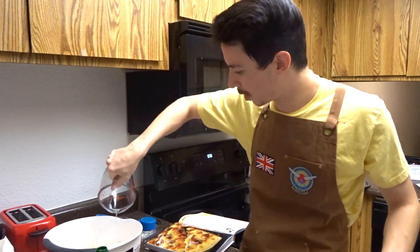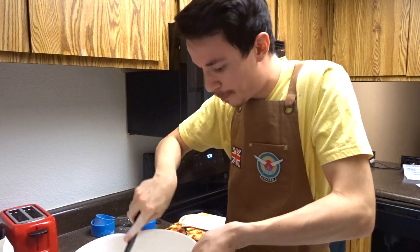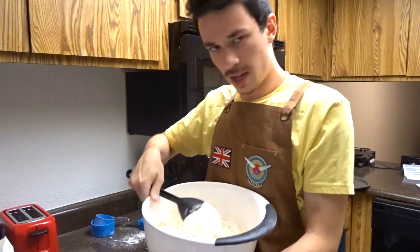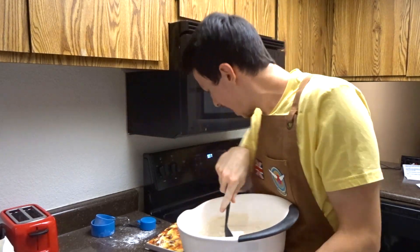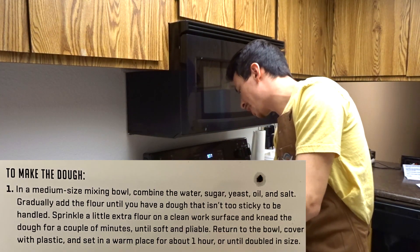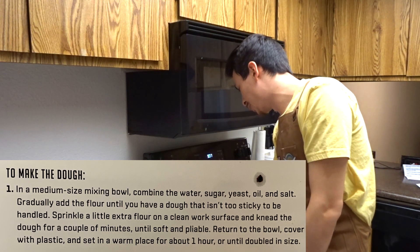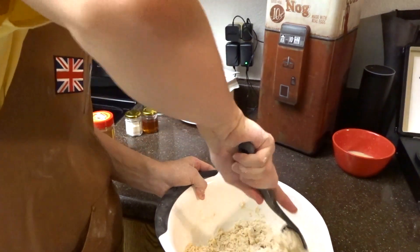You're probably thinking: are you gonna use a whisk? That's where you're wrong, because we don't use whisks in our house. We use a plastic spoon that we got from Bed Bath and Beyond and then we just kind of whip it. Wait, did I do the right amount of flour? It says gradually add the flour until you have dough that isn't too sticky.